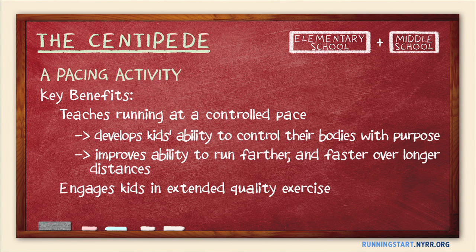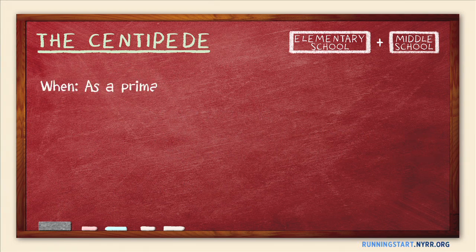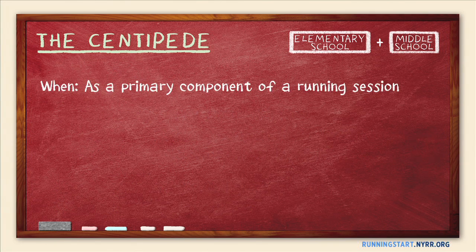The centipede also develops the ability to surge, or to quickly increase running speed. This activity is a great way to enliven a longer run, so we recommend it as one of the primary components of a running session.